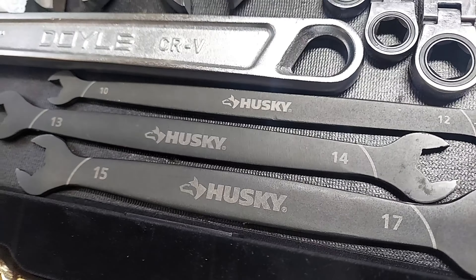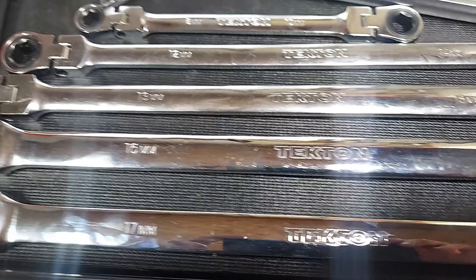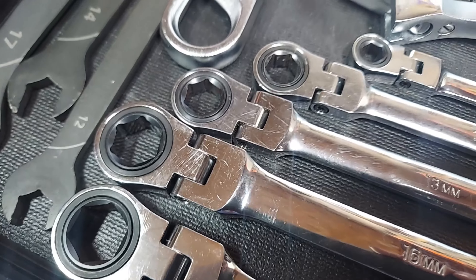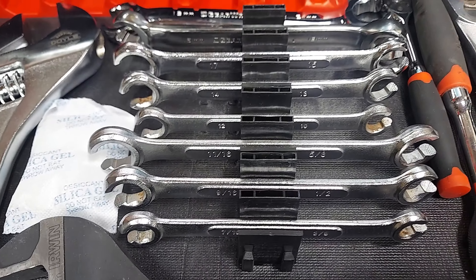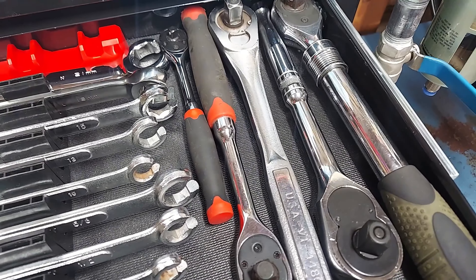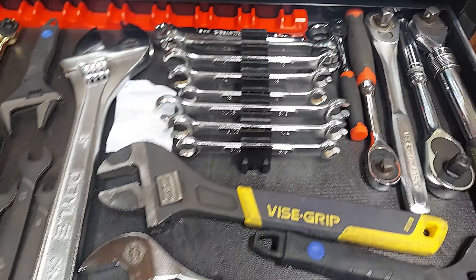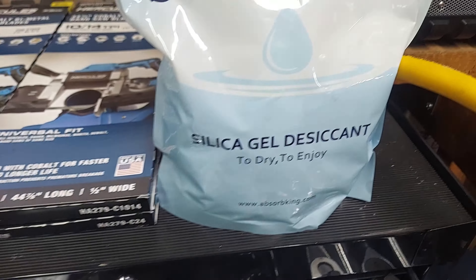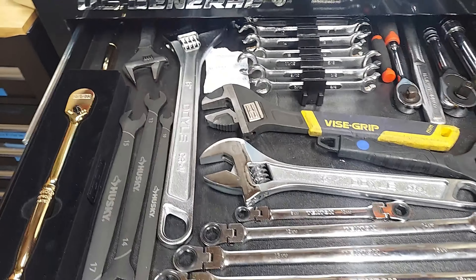Got some line wrenches, and this here is basically just my backup ratchets — I don't use these a whole lot. I also added these silica gel packs — got 80 of them, so all my toolboxes have one in every drawer now.